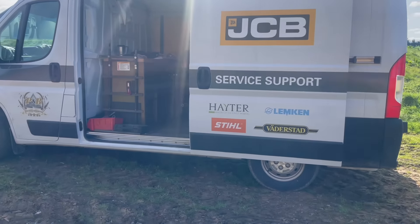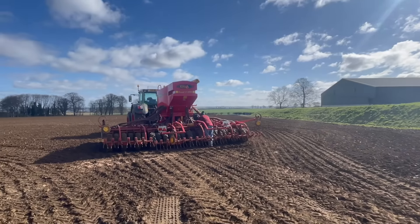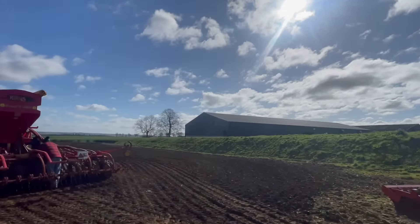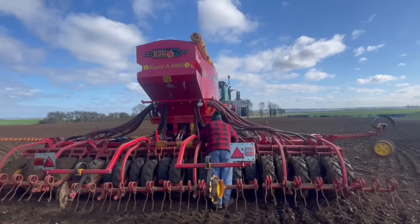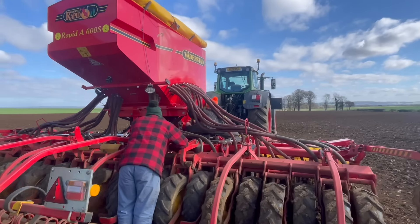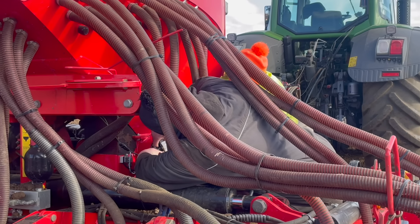Look at this — top service, Sunday morning, beautiful sunshine, the drill's broken down, we've got him out of bed and he's come to fix it. Can't get better service than that. Well done to Peacock and Binningtons for coming out on a Sunday — saving the day really, because it's dried well and the drilling conditions are pretty good at the minute, so we need to crack on.